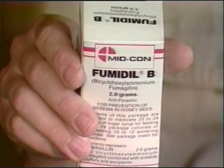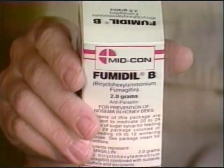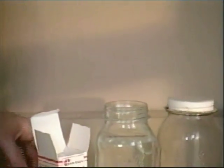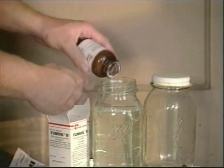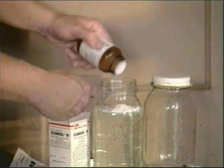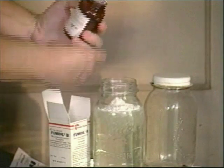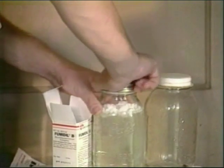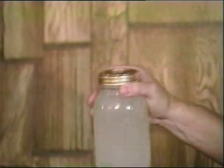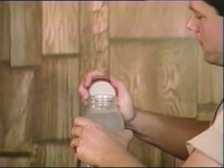We need to ensure that the colonies will not get nosema disease. Nosema is a parasite in the digestive tract which can severely slow colony growth. Fumidil B is an antibiotic which can protect colonies from nosema. Following the label instructions for 10 colonies, we'll mix half of this bottle — one gram of Fumidil B — into one quart of warm water.